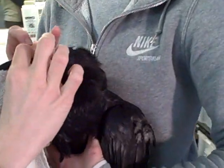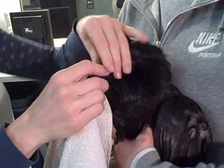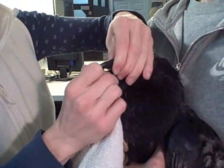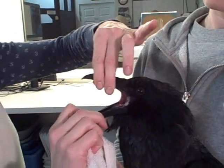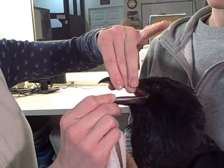Then I've got to check inside his mouth — and with ravens, this is never fun. They have very sharp beaks and they're very strong. I'm just checking for hydration and the color. His mouth looks pretty good: no signs of blood, and it looks nice and moist, which is good for a raven.